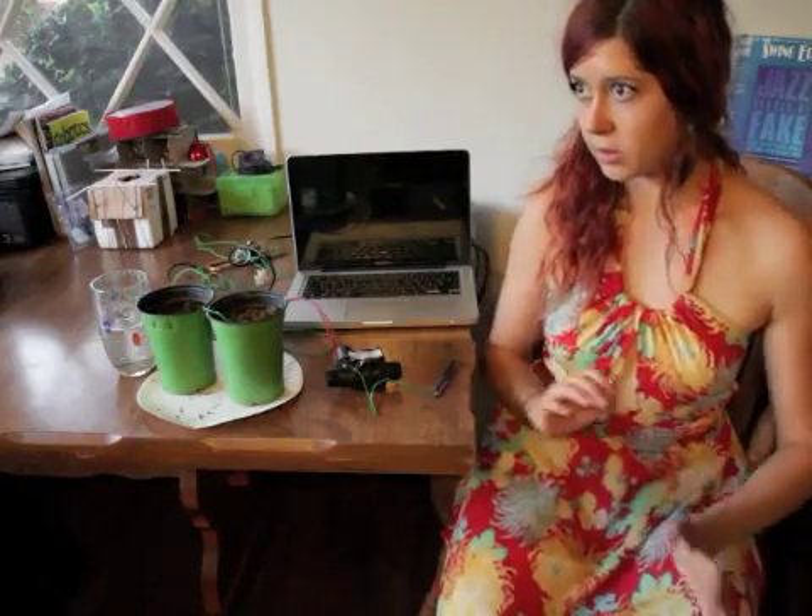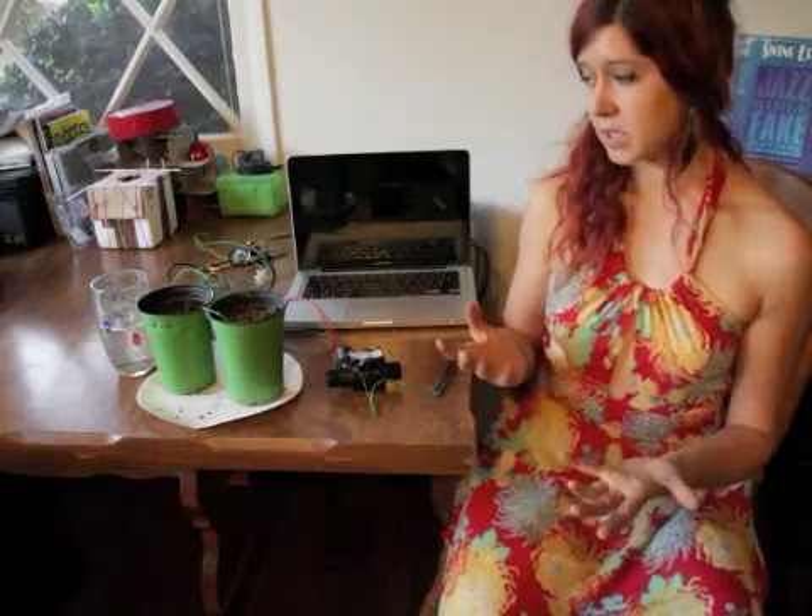I was looking around and doing some research on soil moisture sensors and didn't really find one that fit our needs. So I decided to build my own.